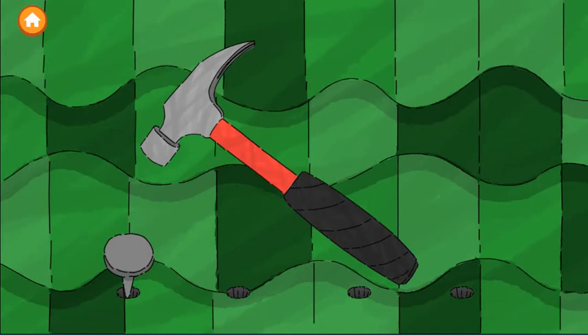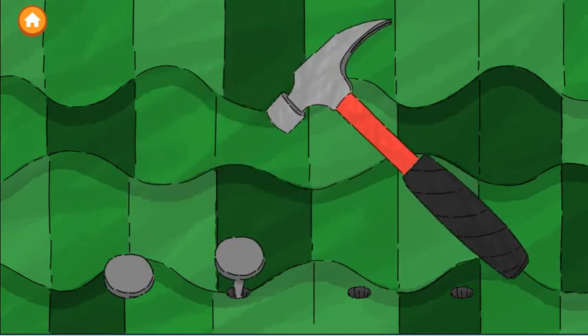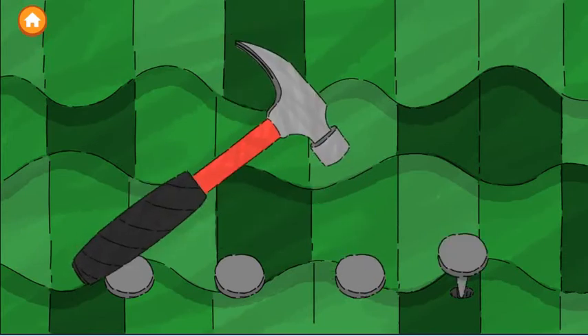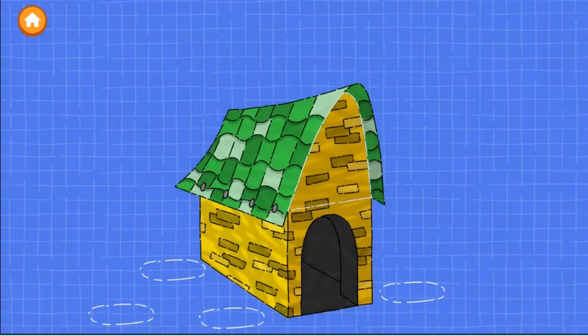Now we need to nail down the roof. Tap anywhere to start hammering. Tap the next button to continue. Excellent work!